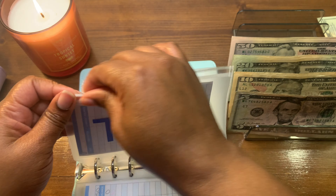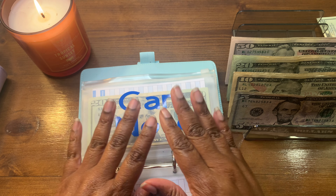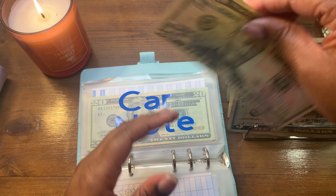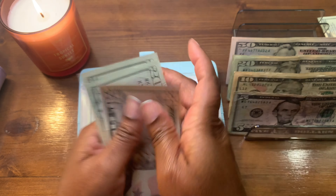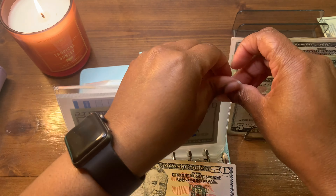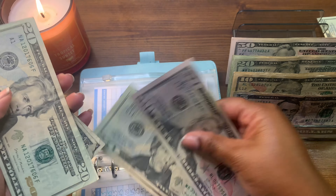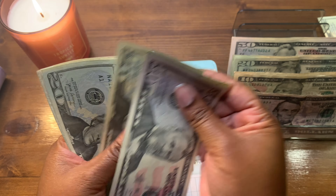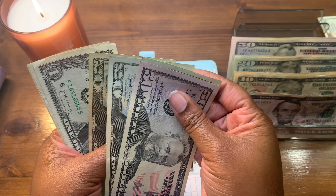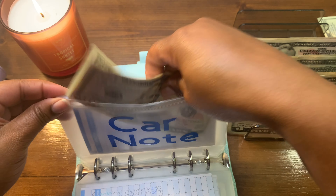For the car note it's going to be $90. So adding $90 and checking what's in here — there's $23 already in there — so we add this in and now it has $113.